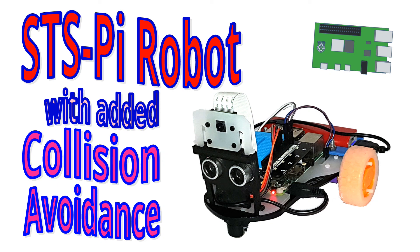Hello, in this video I'm going to show some 3D printable attachments that I've created for the STS Pi Robot, in particular collision avoidance using an ultrasonic distance sensor.